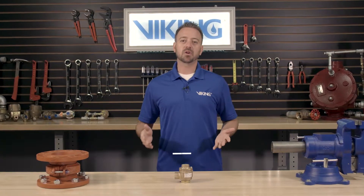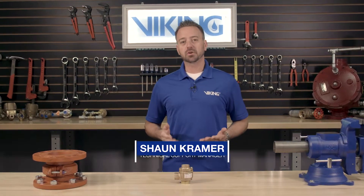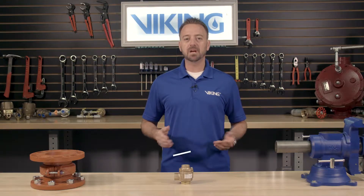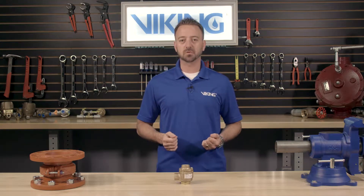Welcome to the Viking Repair Parts video. My name is Sean Kramer and I will be walking you through the repair parts step-by-step for the Viking Model H1 pneumatic actuator.